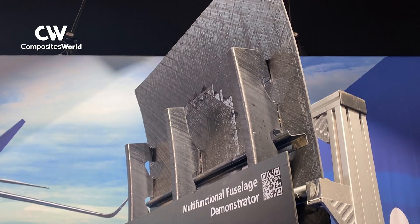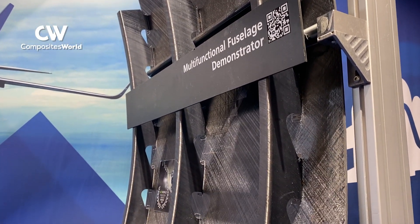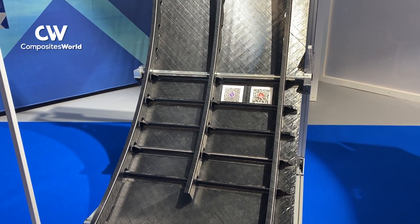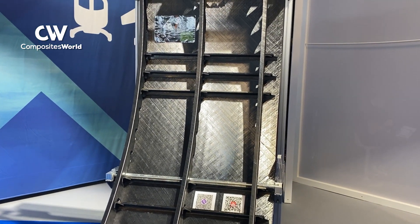I wonder if you could tell us a little bit about your recent article. We've written a lot about the MFFD. We've covered the manufacture of the lower half, the upper half, the floor beads, and the left-hand fuselage joint. And this last article covered the right-hand fuselage joint, and then the final step which is coupling the frames so that they're an integrated structure from the upper half to the lower. These were projects for the Multifal and the Welder projects.